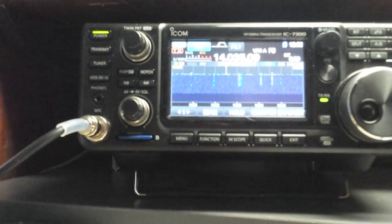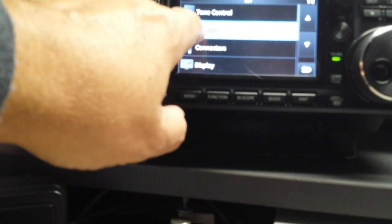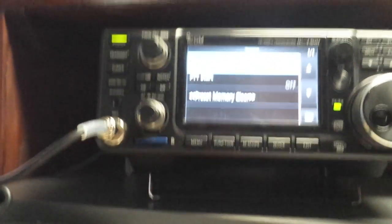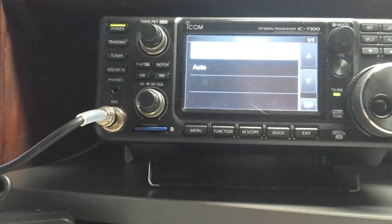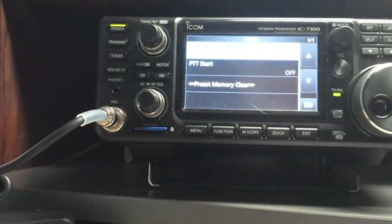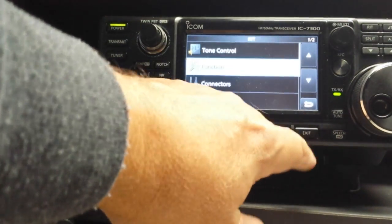As far as menu settings go, it's not really critical, but here's what I did. You go to the menu, then go to Set, then Function, then Tuner. There is a menu at the top — Tuner Switch — and I've got it set on manual instead of auto. Then the other thing is push-to-talk tuning; that happens if you hit your microphone it'll try to tune. I just got that turned off. So I'll just exit out of that stuff.